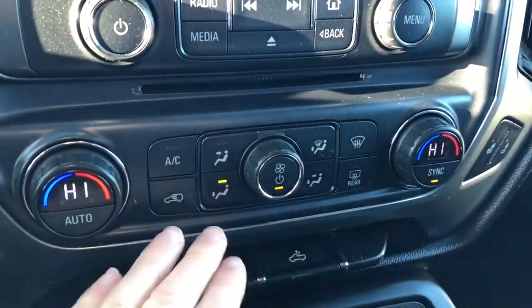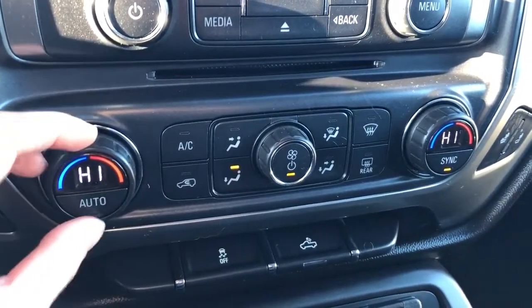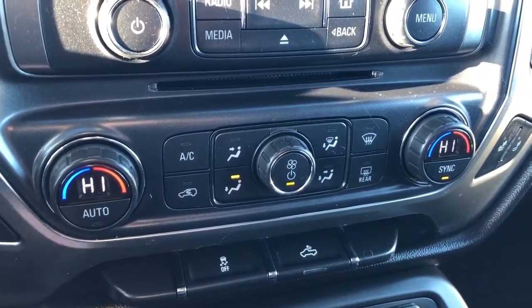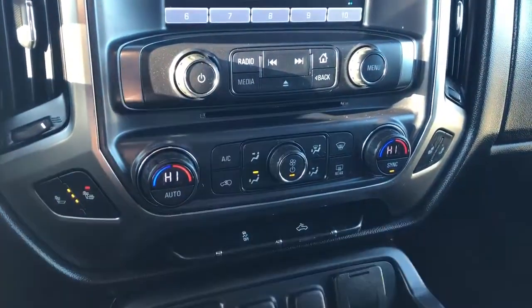Standard climate controls in the middle with dual zone climate. An LCD screen displays the current temperature in degrees Celsius, with separate controls for driver and passenger. We also have our heated seats with two settings each for driver and passenger.